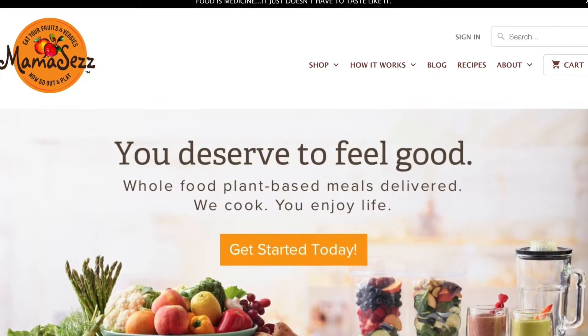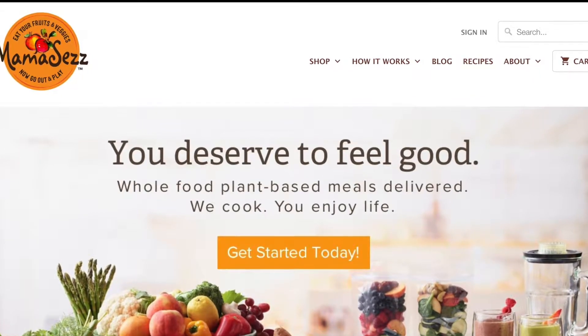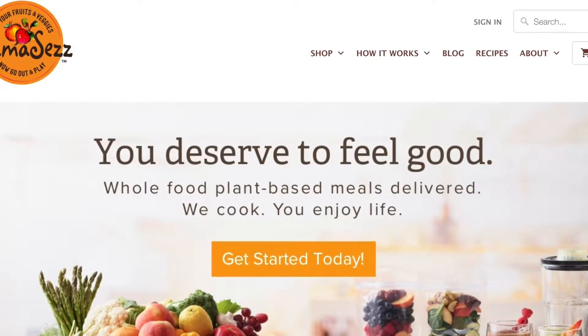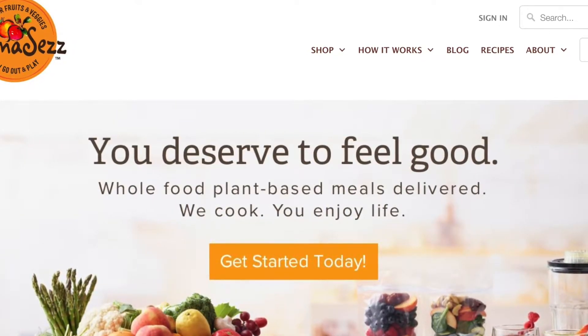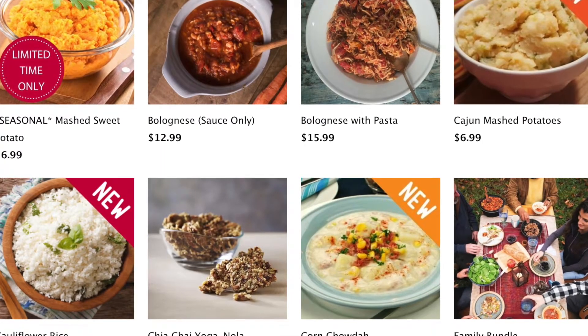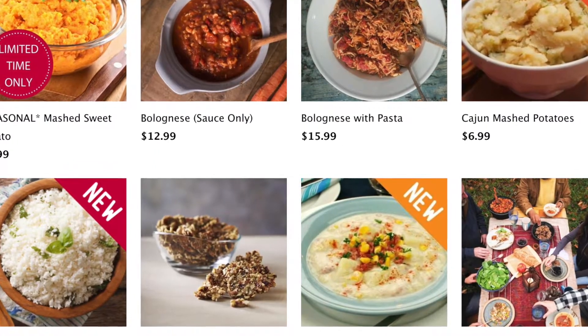What's up, compassionate people, and welcome to a plant-based vegan food review. Mama Says, a plant-based food company that you can order all kinds of meals and things through their website — which we'll have posted in the description — sent us free review packages of some of their delicious meals.